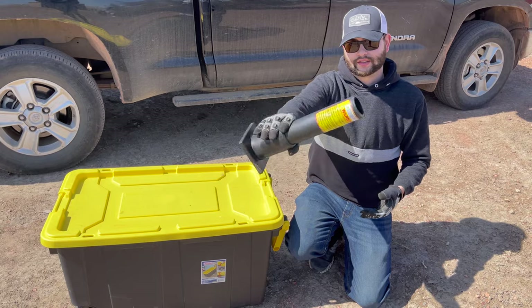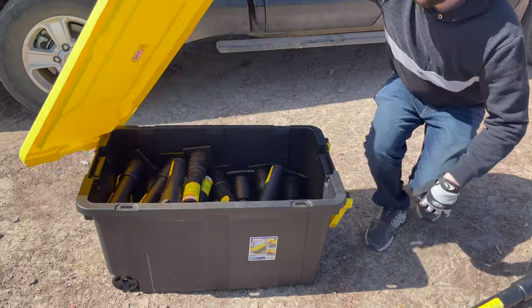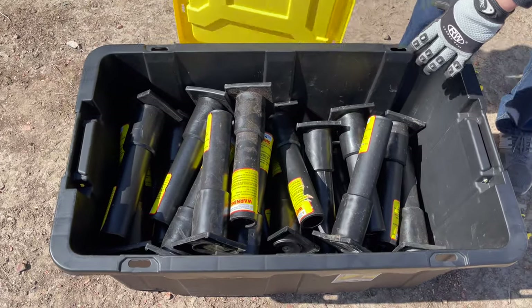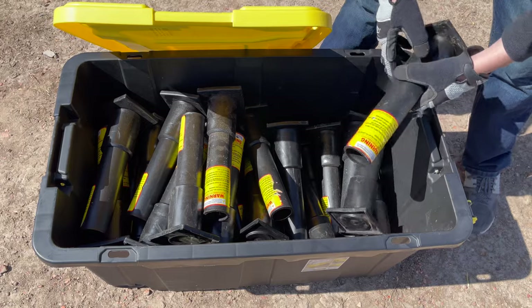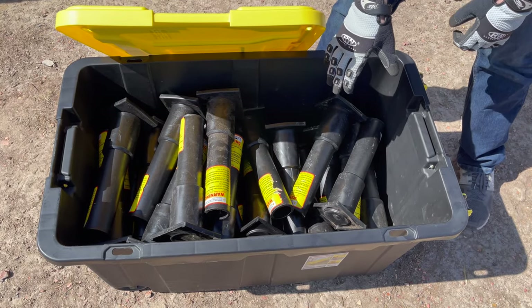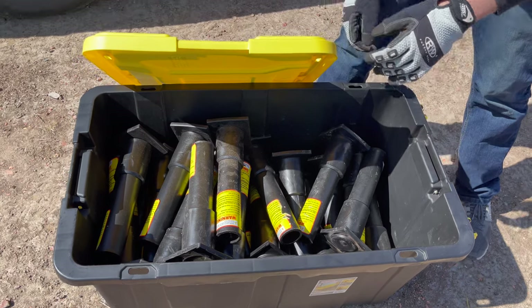Obviously you're going to need some HDPE Excalibur mortar tubes — I've got a bunch of them in this tote here. I just collect these over the years as I get the kits; the oldest tube in here is probably from 2015. So I've been wanting to make this video for quite some time.